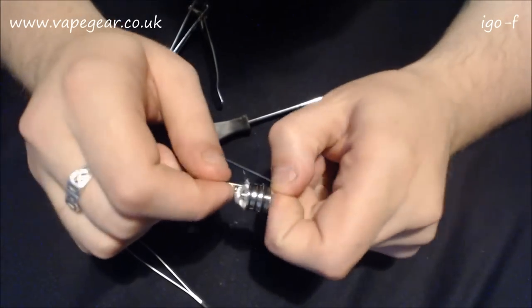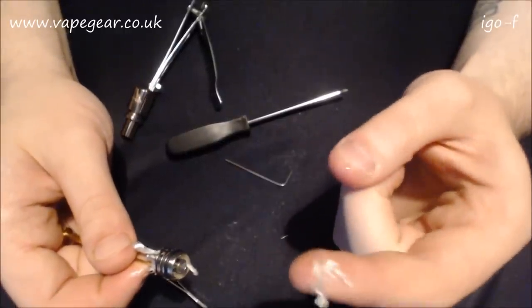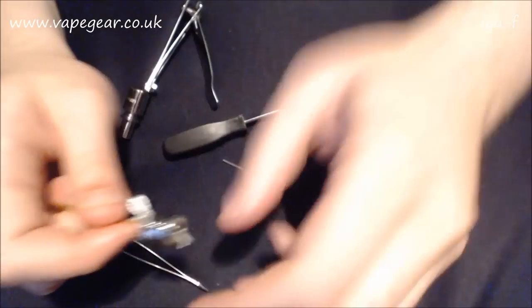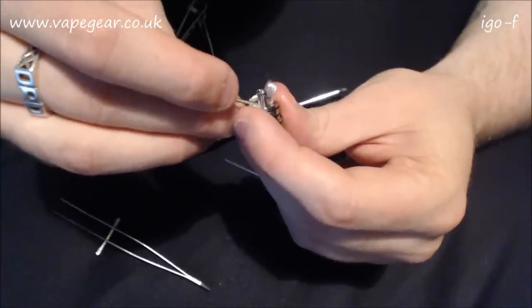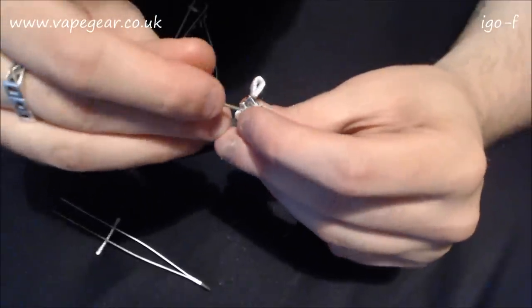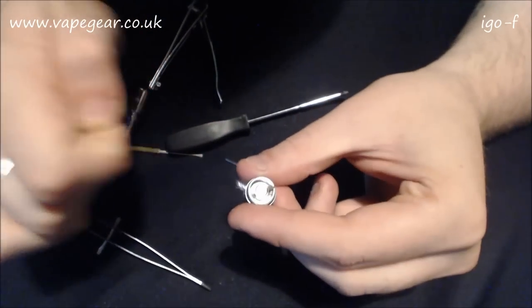This is a dripper-tank slash thingy and with silica in any of these Genesis-ish style tanks, can you believe that's what happens when you force it through - it snaps, and when you think you've got it through and pull it, it comes out in your hand. Silica in these small holes in this style tank is usually going to result in swear words. I'm quite surprised he's kept his cool this long.